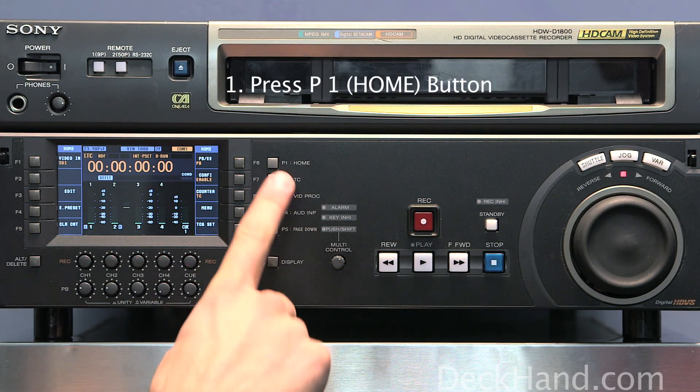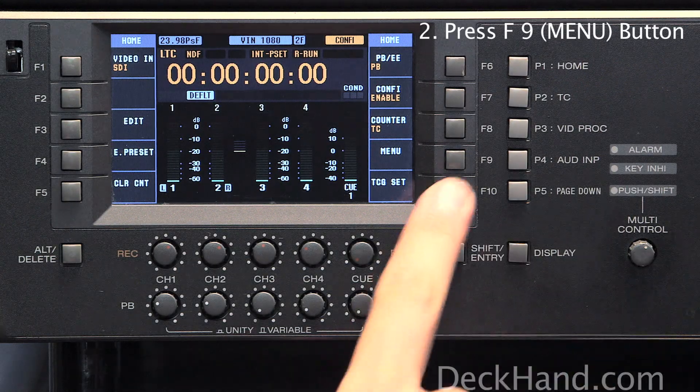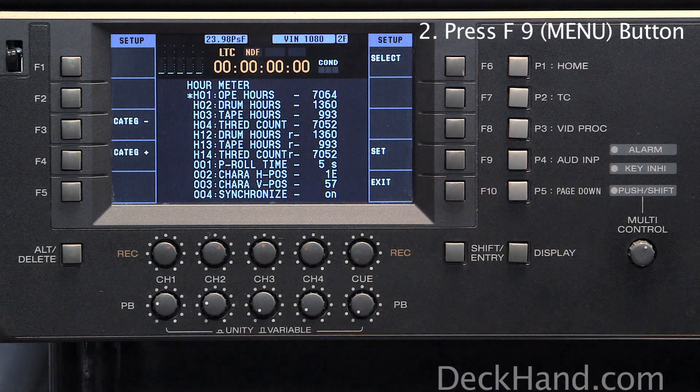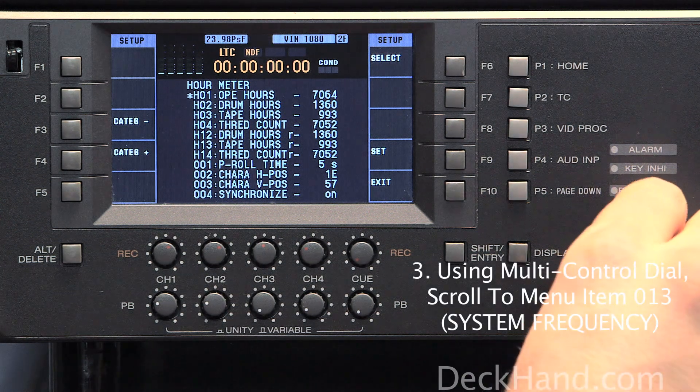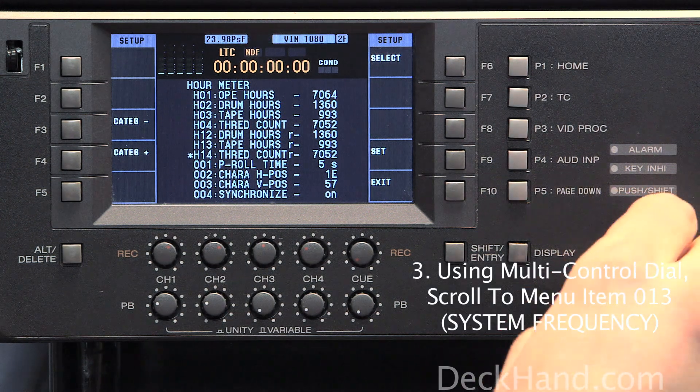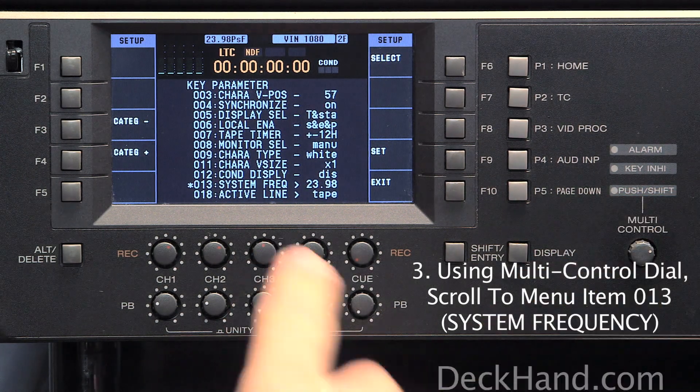First thing you want to do is press the home button, like so. Then you want to press F9, like so. And then using your dial, you want to scroll to menu item 013, system frequency.